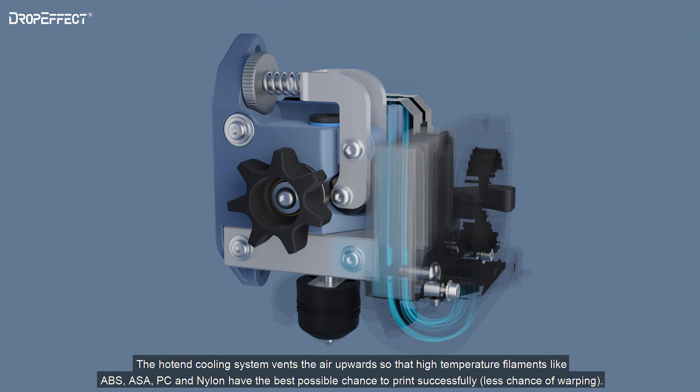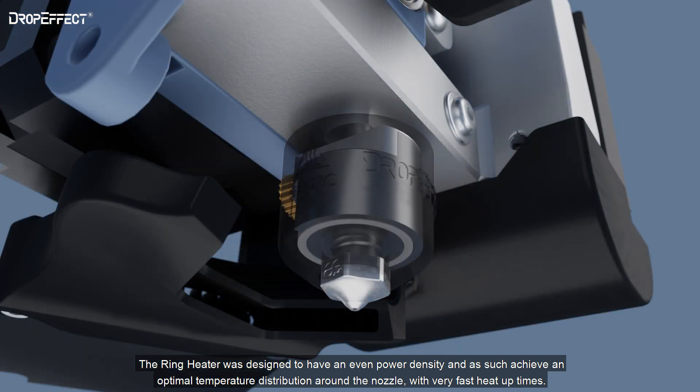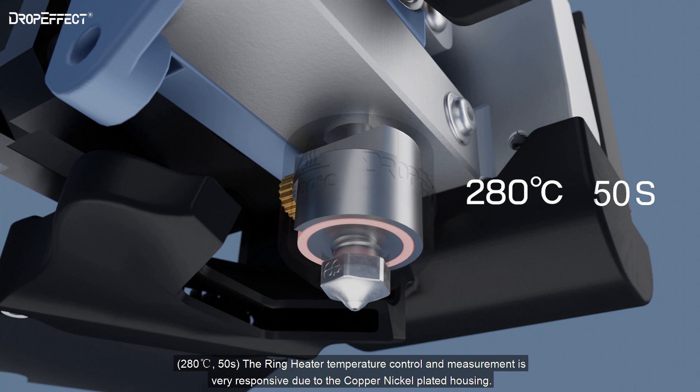The ring heater was designed to have an even power density and, as such, achieves an optimal temperature distribution around the nozzle with very fast heat-up times — 280 degrees Celsius in 50 seconds. The ring heater temperature control and measurement is very responsive due to the copper-nickel-plated housing.